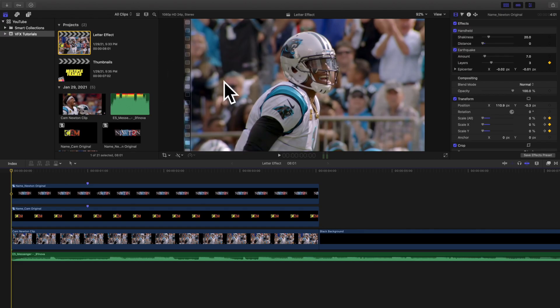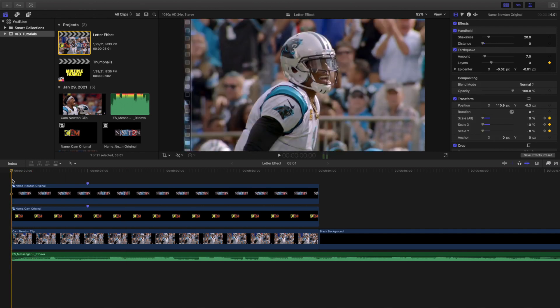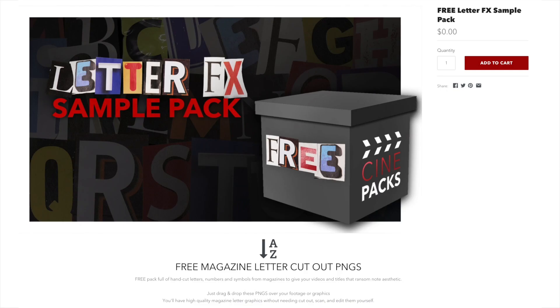Welcome back to another video. My name is Joshua Winkins. In this video I want to go over this really cool magazine cutout letter effect from Cinepacks. It's not actually a plug-in — it's just an effect that you put as an overlay over your video.